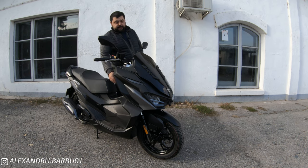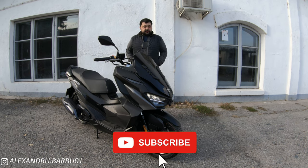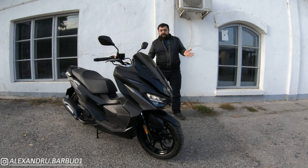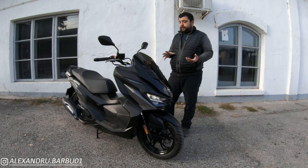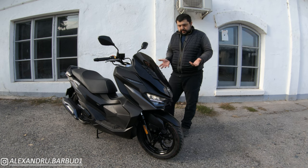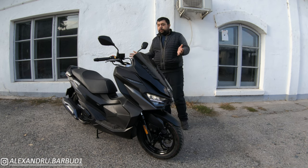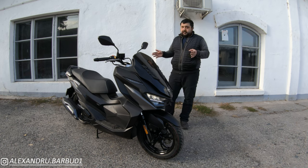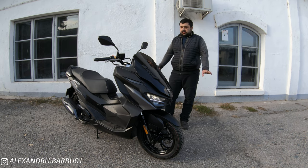What is up everyone and welcome back to the channel. Today we're going to take a look at one of SIM's newest models for this year — its first production year — and that is the Jet X. Coming from the Jet 14, you will find a lot of things that are quite similar but also a little bit different. It's a complete redesign of the exterior looks of the scooter. The frame has remained the same, and so is the drivetrain, but the body panels are all completely different.